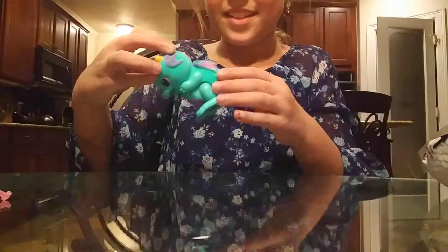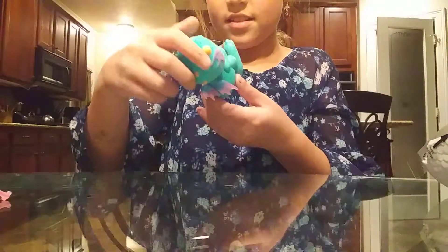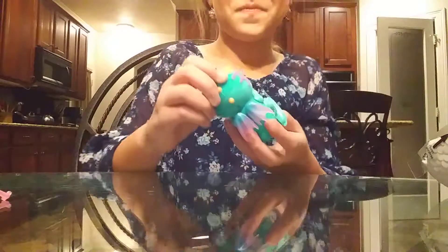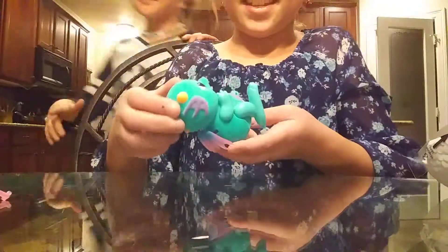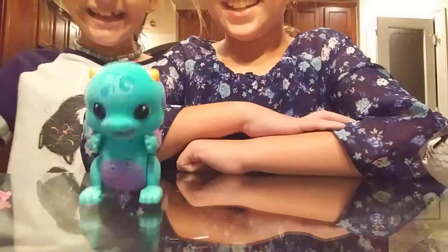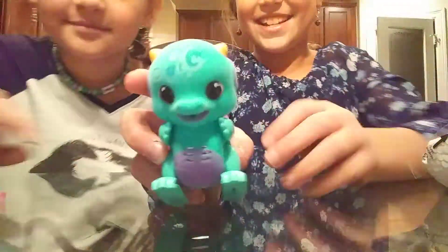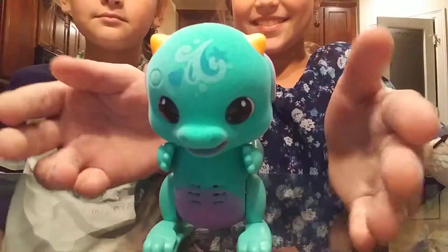It's so cute! Guys, this is adorbs. Oh my gosh, he likes you — this is adorable!